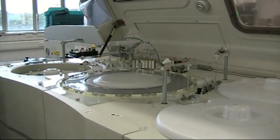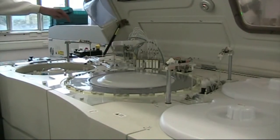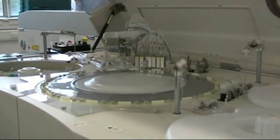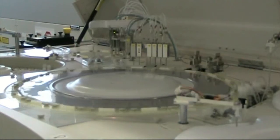What we've got here is a sample probe on this side, which is taking sample directly from the track, from that sample there, and putting it into the iron selective electrode.